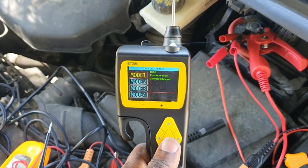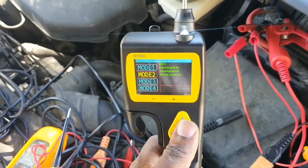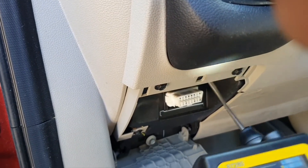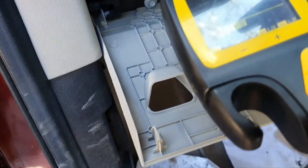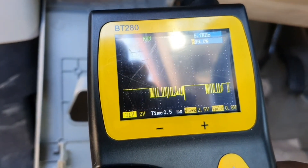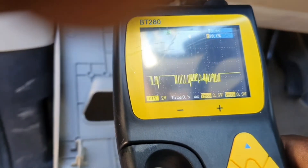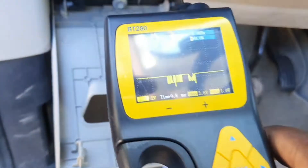The BT-280 also has an injector pulse mode, which sends pulses at different modes to fuel injectors — I haven't tried it yet but it looks handy from what I've seen. Next, the oscilloscope function on the BT-280: I'm connecting it to the CAN bus, and you can see a clear square wave. That's the CAN oscilloscope output on the BT-280.